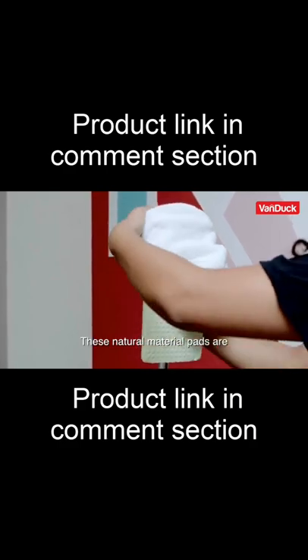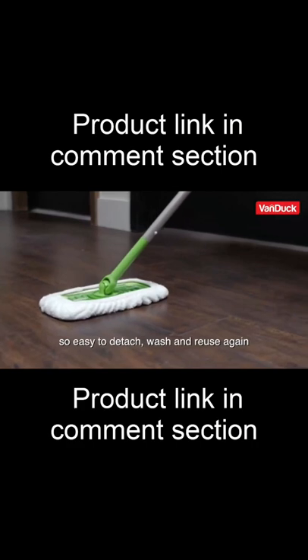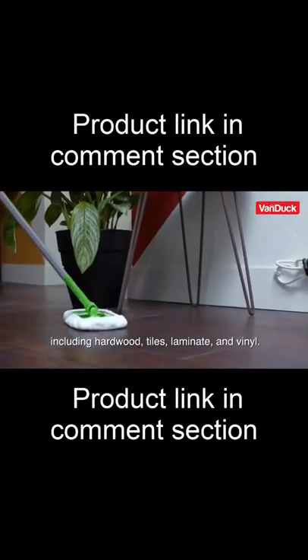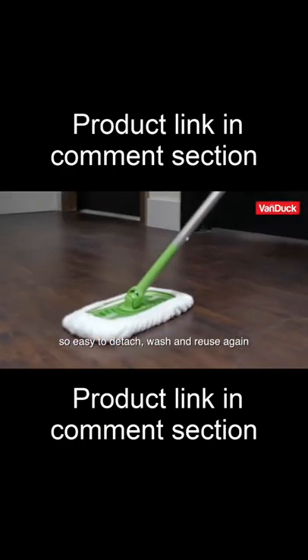These natural material pads are so easy to detach, wash, and reuse again. This product is great for all surface types including hardwood, tiles, laminate, and even vinyl. Good for the environment — no more waste.